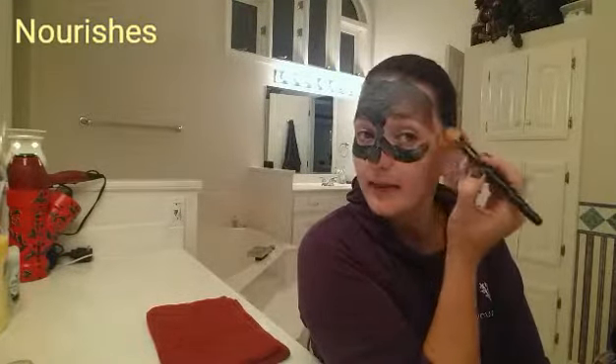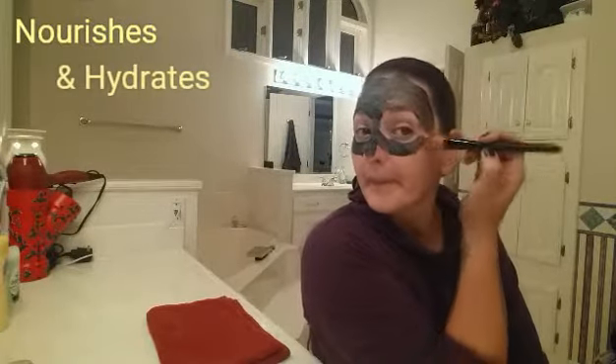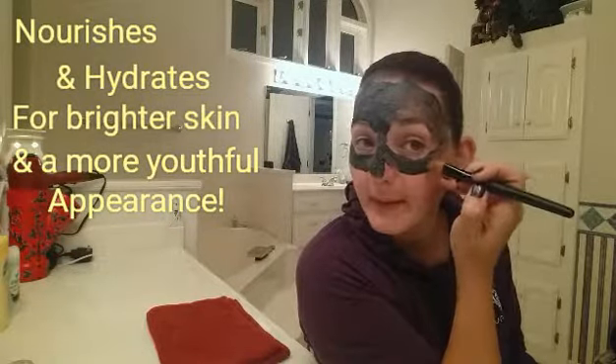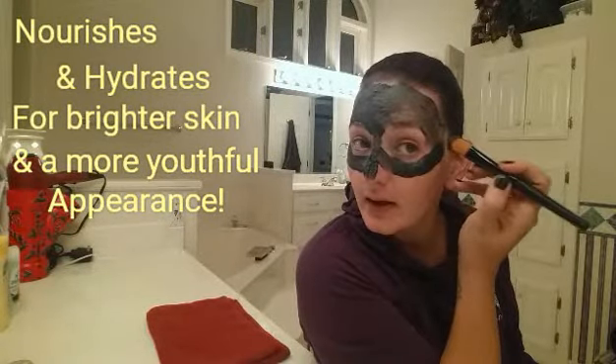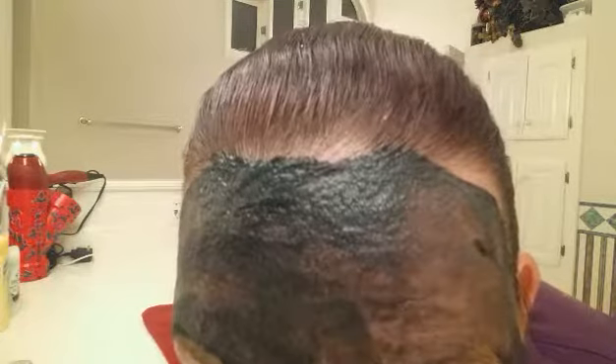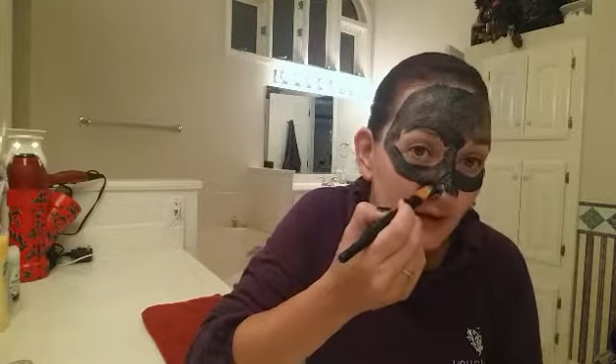I think I look like a superhero right now! I've got this awesome little mask going on — I could pull off like a Batman and Robin kind of thing, what do you think? All right, I gotta get close and personal — do you see it fizzing? Eat some bubbles! All right, enough talking!